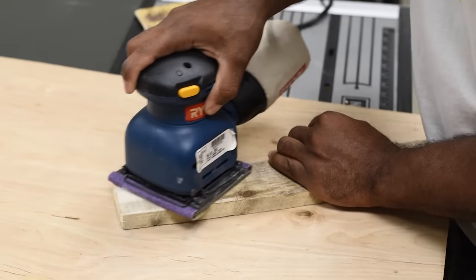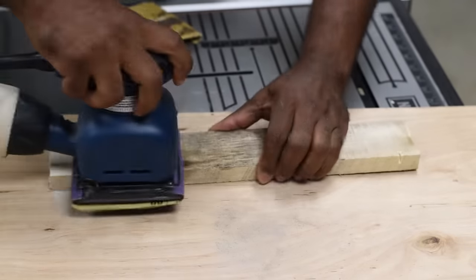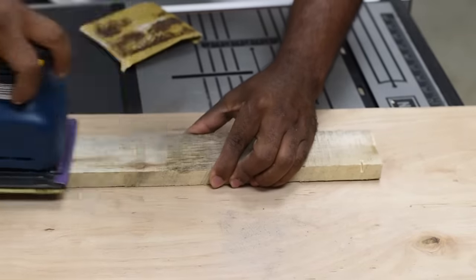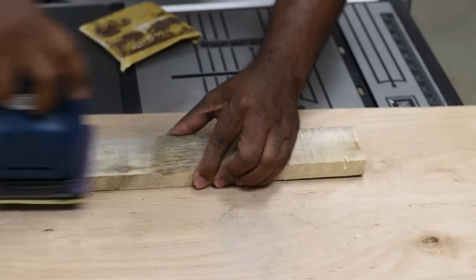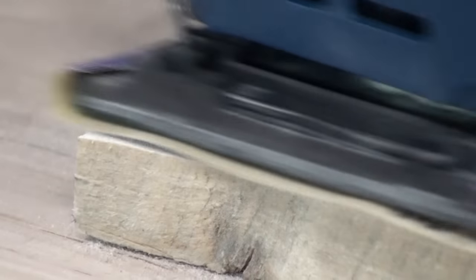I'm going to give an example using a palm sander with 60-grit sandpaper just to give an idea that some of this work can be done with fewer tools — however, it does take a lot more time. Once you've sanded it down you can come back with 220-grit sandpaper to give it an even smoother finish.